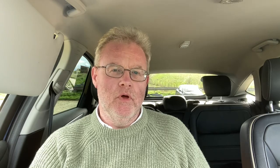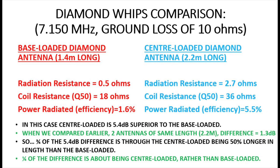For both antennas we assume ground loss of 10 ohms. The base-loaded antenna at 1.4 metres, assuming a coil Q of about 50, gives a radiation resistance of about half an ohm, coil resistance of 18 ohms, and assessed efficiency of about 1.6% — so under 2 watts radiated from 100. The centre-loaded version has a radiation resistance of 2.7 ohms — about five times greater — and despite doubling of coil resistance, power radiated is 5.5%. The centre-loaded is about 5.4 dB superior.